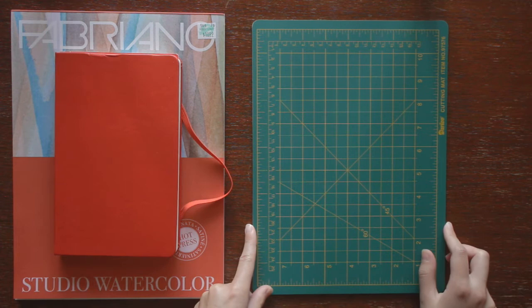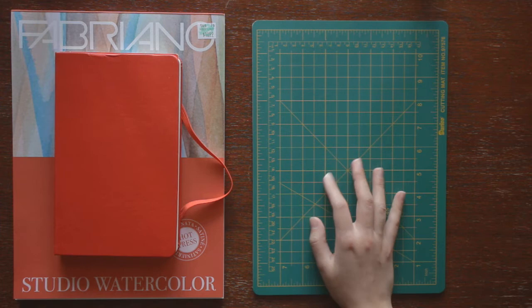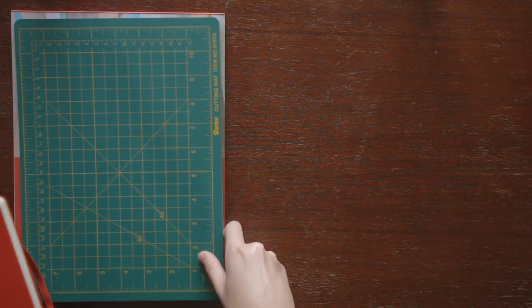A cutting mat — it came with an X-Acto knife. I use it to cut down watercolor paper and I also use it to tape down smaller pieces when I'm painting.